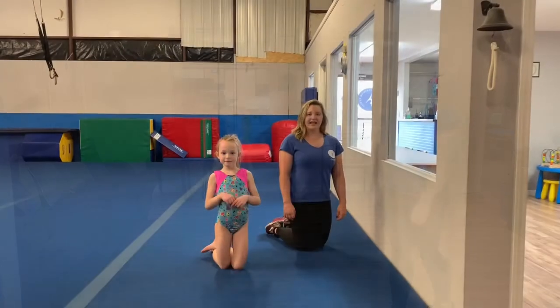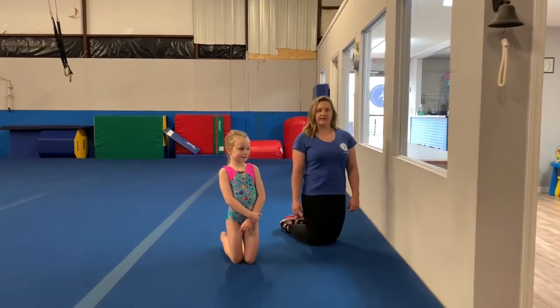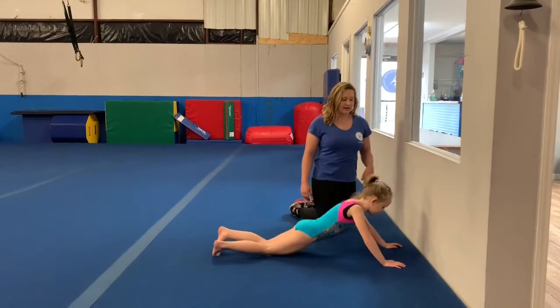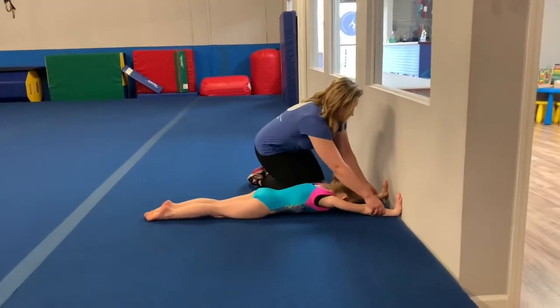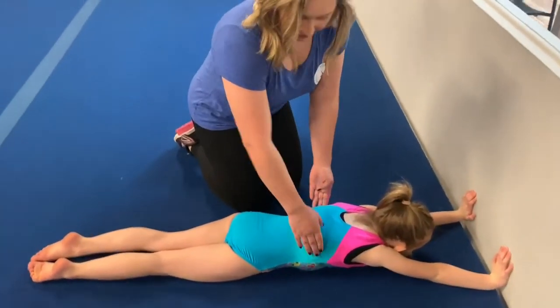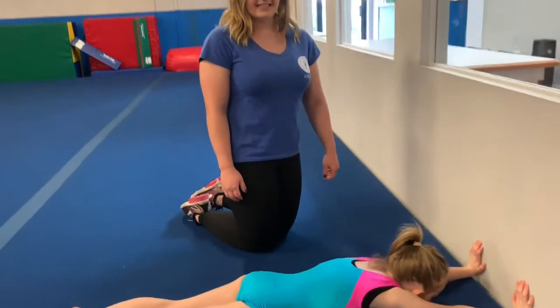For our third and final exercise, we're going to be learning how to hold the correct body position when you will be upside down. Addie's going to find a flat surface — we're using a wall, but you can use anything that is flat. She's going to put her hands up, shoulder width apart. You want to squeeze your head. Squeeze. You're going to want to get your chest up off the floor a little bit. Flat hips, feet together. Just hold it nice and tight for about 10 seconds.